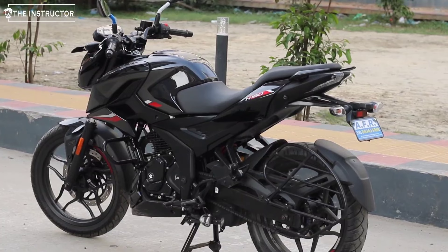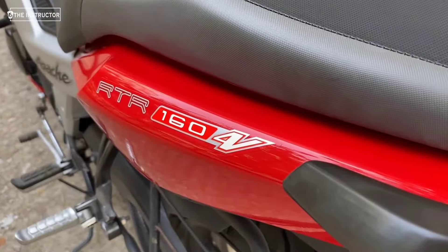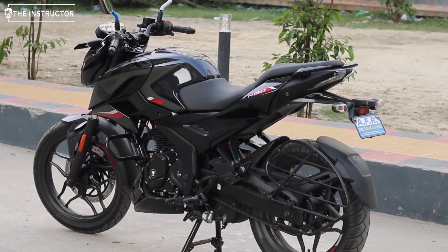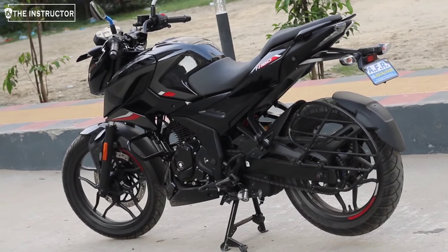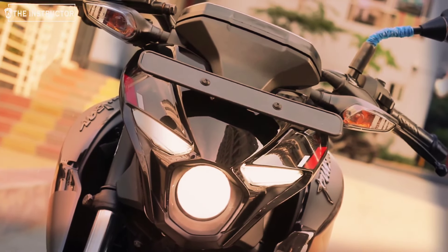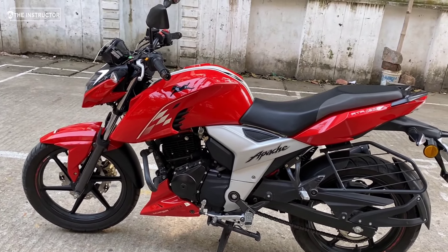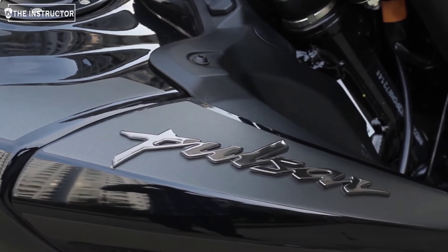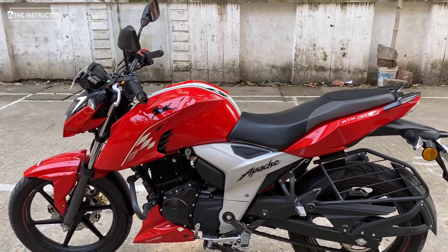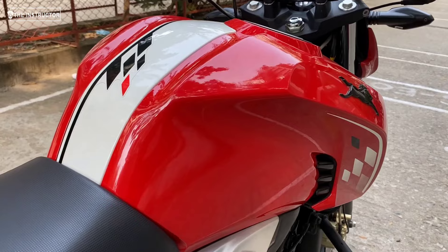Now we will talk about the looks of both bikes. The N160 looks muscular plus aggressive, and the Apache RTR 4V is also the same — the most masculine and most aggressive design.